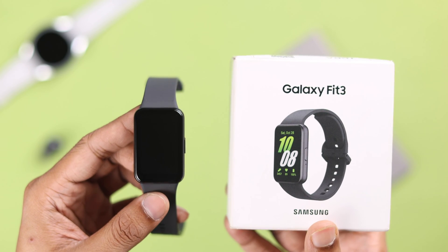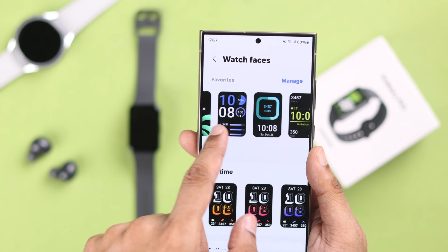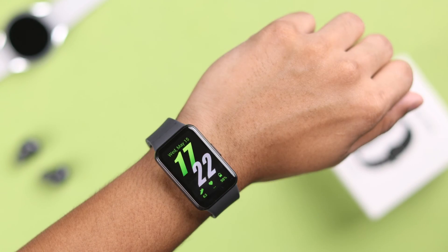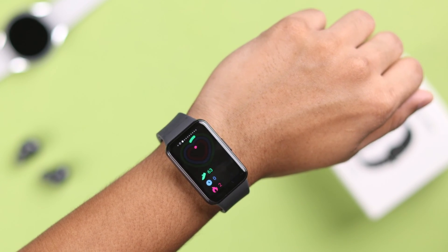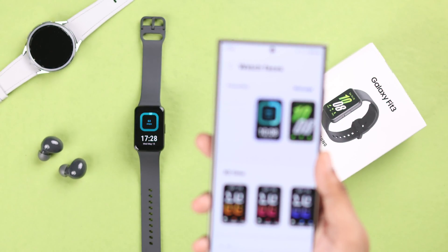If you just got your Samsung Galaxy Fit 3 and want to set it up for the first time with your S24 or S24 Ultra, then in this beginner's guide I'll show you how to pair and set up your Fit 3 smart band with your S24 Ultra in less than two minutes. Let's dive right in.